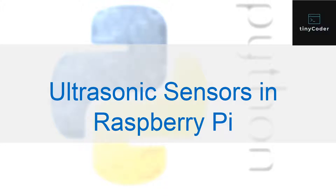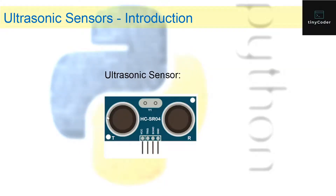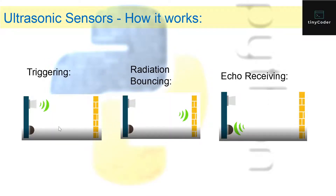Ultrasonic sensors are sensors that send out some ultrasonic radiation — that's how they work. This is how an ultrasonic sensor looks like, and it has four pins: the VCC pin, the trigger pin, the echo pin, and the ground pin. Those are basically the four pins that an ultrasonic sensor has.